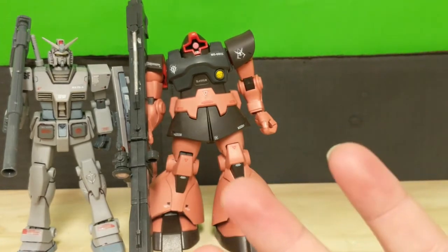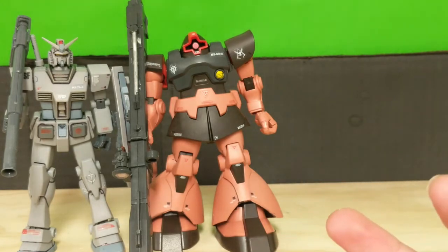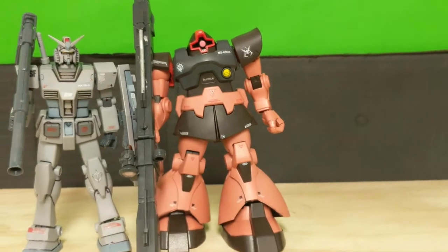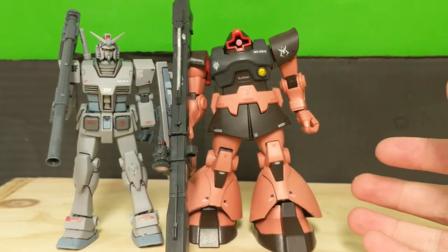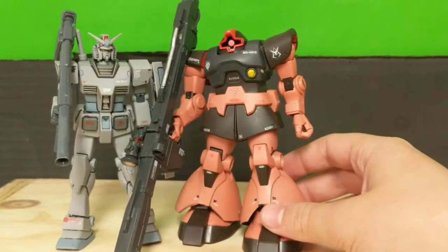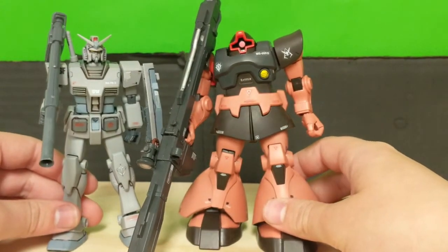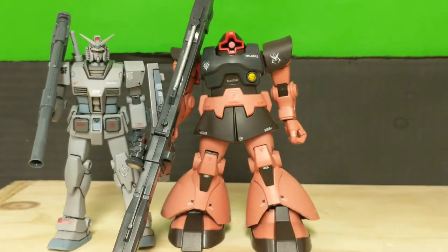I could not be happier with the size this thing is at. Overall, it almost feels small when you're holding him, but that's in no small part due to the fact that this guy's proportions compared to the Rick Dom's proportions are a little different, to say the least. But let's stop beating around the bush and get right into the articulation.